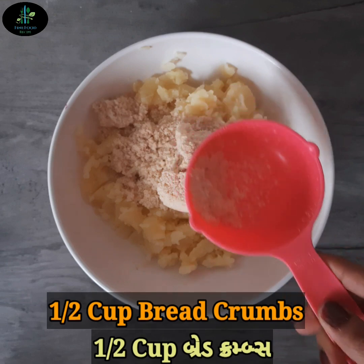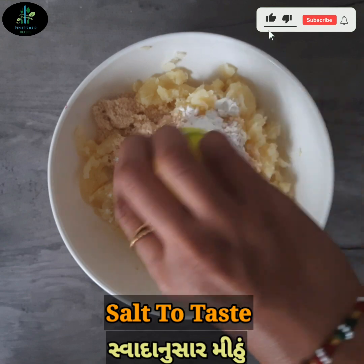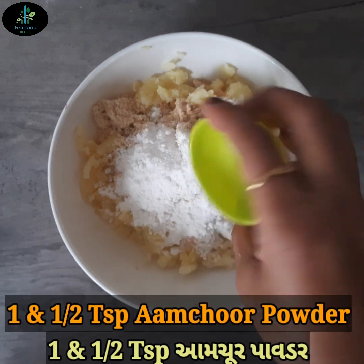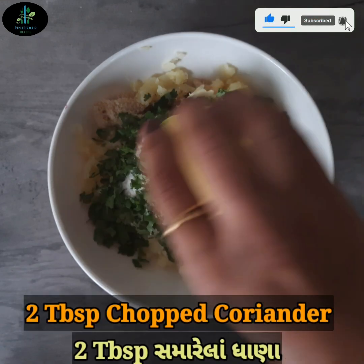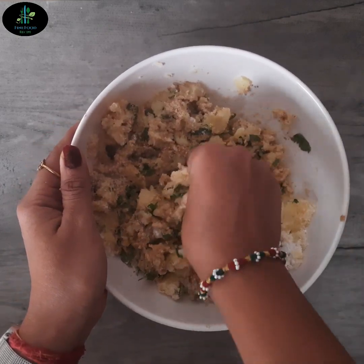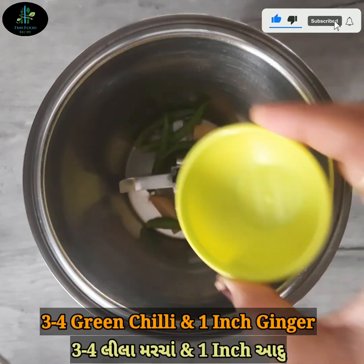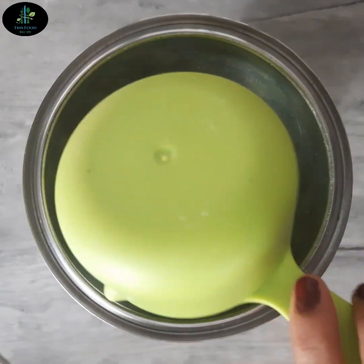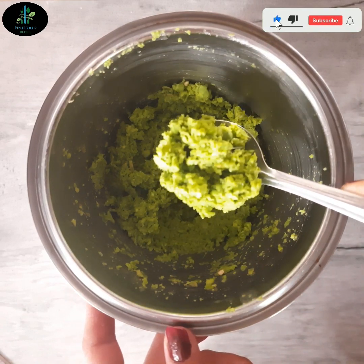ઠંડા થઈ ગયેલા મેસ કરેલા બટેકામાં half cup bread crumbs, મસાલો, અને 2 tablespoon જીણા સમારેલા ધાણા ઉમેરી ને સારી રીતે mix કરી લઈએ. Friends, અહીં આપણું બટેકાનું mixture ready છે. હવે mixer jarમાં ત્રણથી ચાર લીલા મરચા અને એક કચૂર્ નાખી ને પીસવાનું છે.